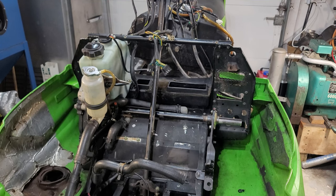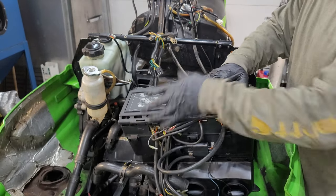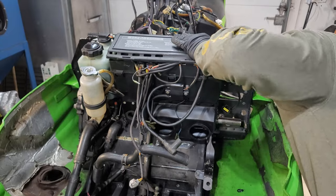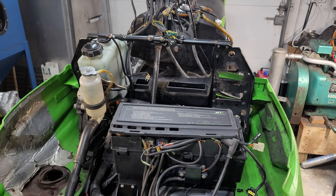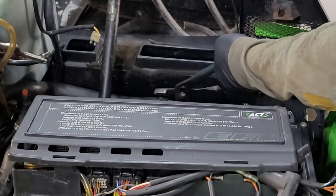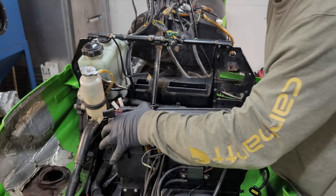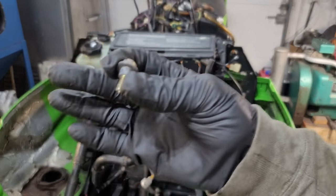Let's get this air box — wipe it down so it should be fairly clean. This hose might be in the wrong orientation. Give that a try — there we go. Then we just have two of these little guys to hold it on.